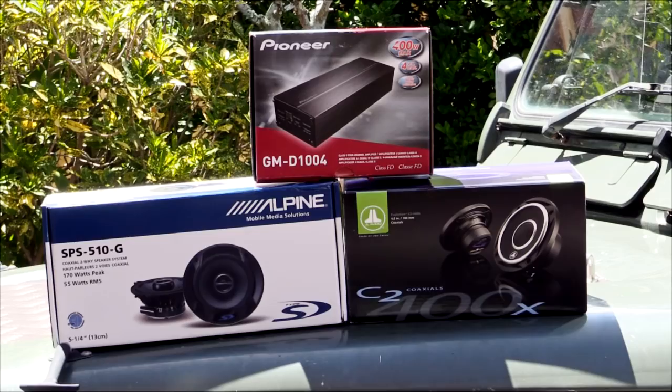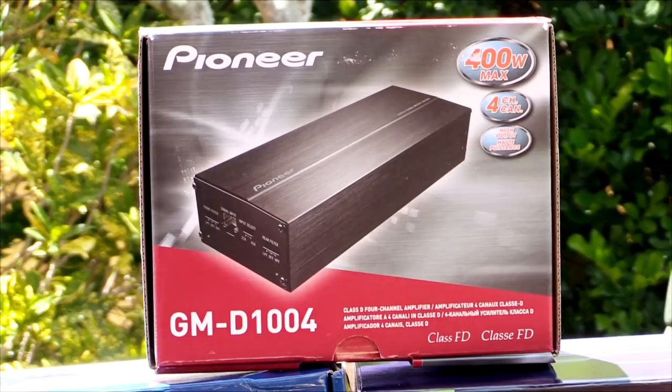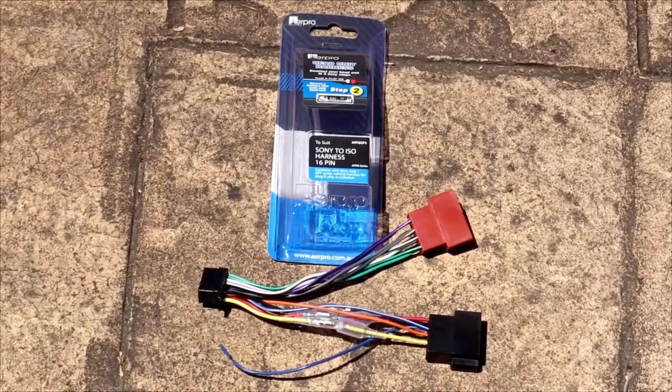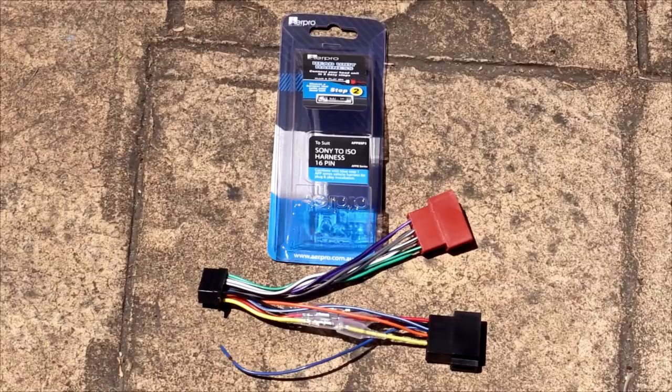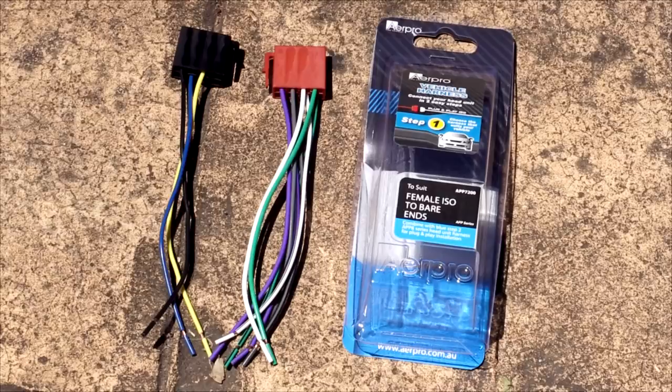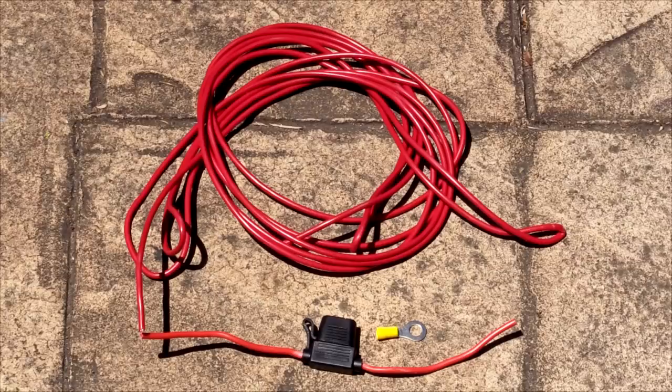I have new five and a quarter inch front and four inch rear speakers and a Pioneer amplifier. The four-channel Pioneer amplifier produces 45 watts RMS and 100 watts peak per channel and is highly compact. The amplifier is plug and play, requiring additional harnesses for the installation, such as my Sony to ISO harness and the harness for the speakers. A fuse and power cable capable of carrying 15 amps are also required.